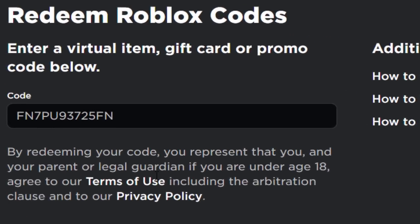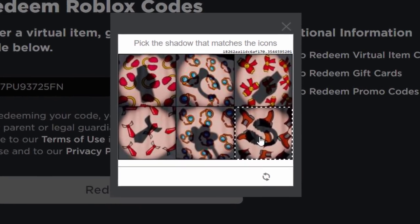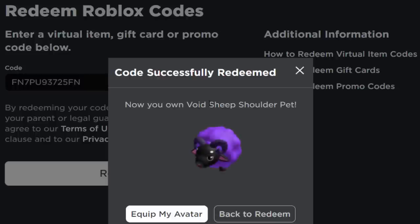Let's go and enter the code on Roblox. The code only works for one person unfortunately. Click 'Redeem,' go through the verification steps, and there you go — I now own the Void Sheep Shoulder Pet.